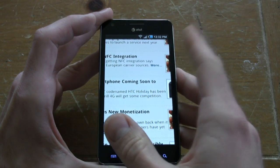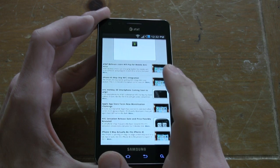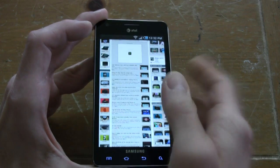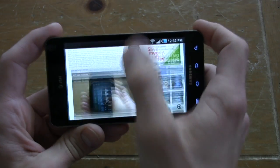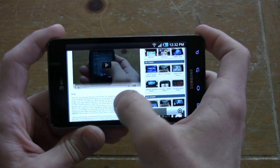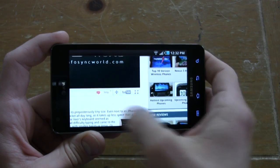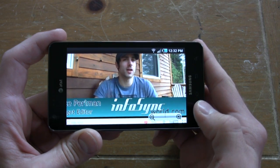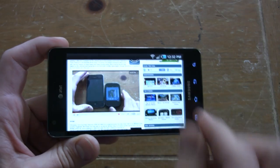Here we are in the browser — extremely quick. This is the response every phone should have. Flash 10.3 is on board, so watch how quickly this thing loads and plays. It's just instant — no lag, no audio sync issues.